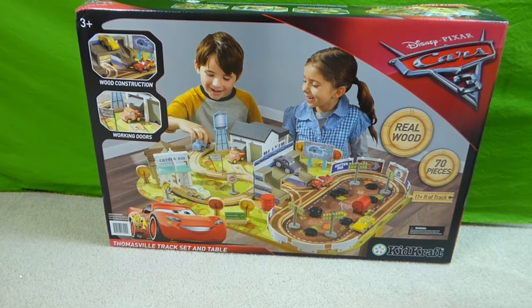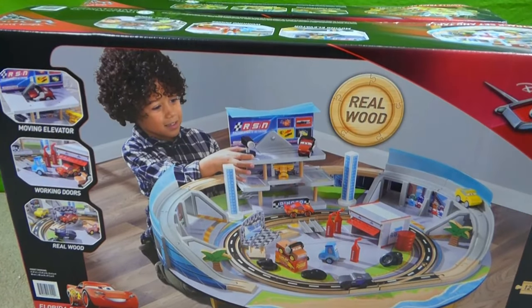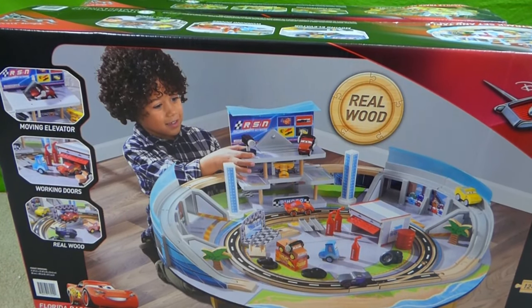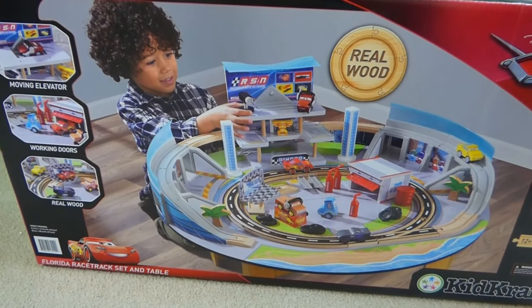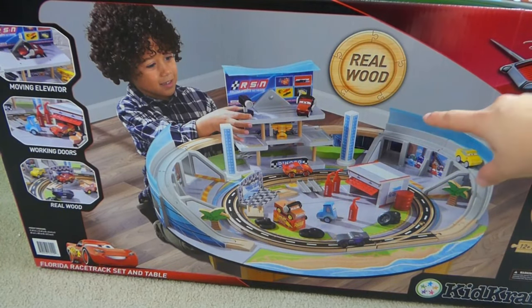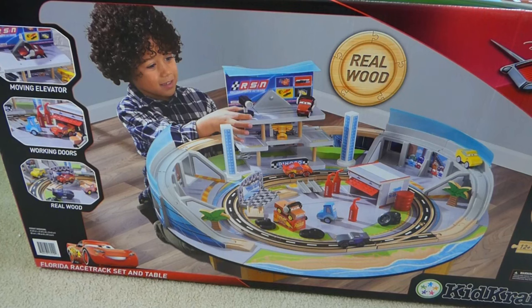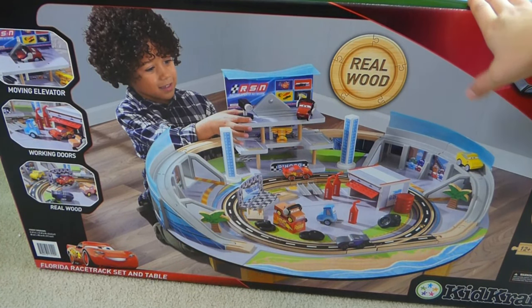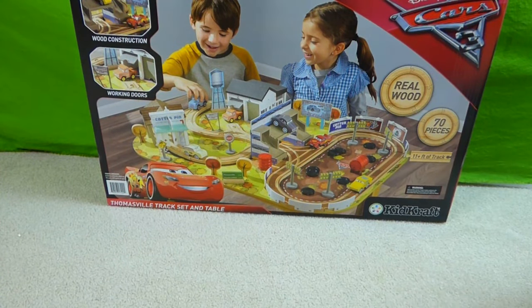Keep an eye out because soon we'll be doing a video of the Disney Cars 3 Florida racetrack table. Look how big that is — it's a huge circle and you have your race cars to race around and see who wins. So this is another Kid Craft table we'll be doing a video of soon. But right now, let's start getting the Thomasville track together.